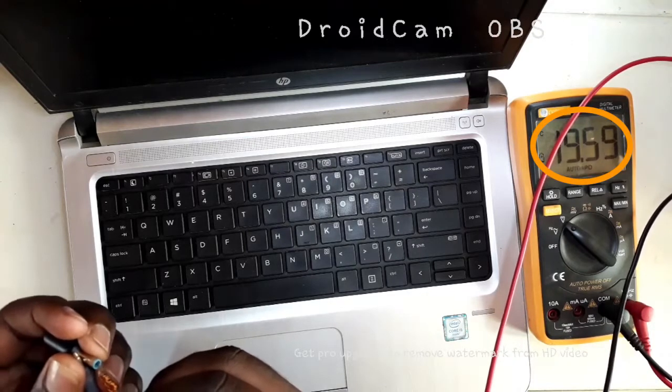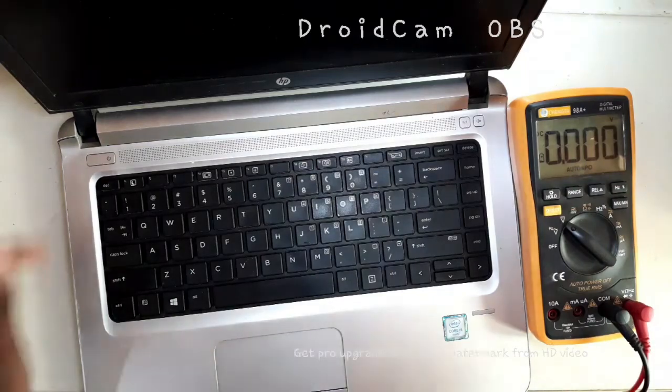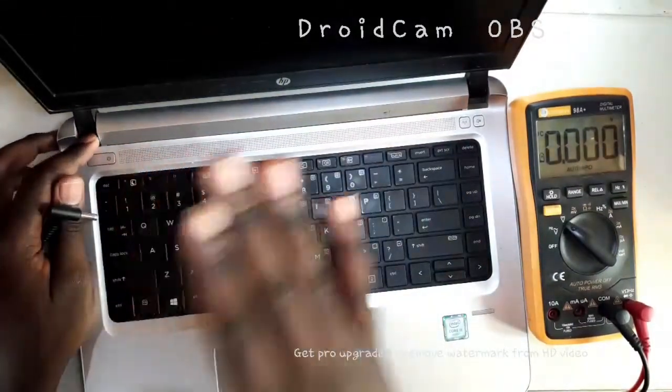So when I measure the charger, it shows 19 volts, which shows that the charger is fine. So we are going to open it up and try to diagnose and find where the problem is.